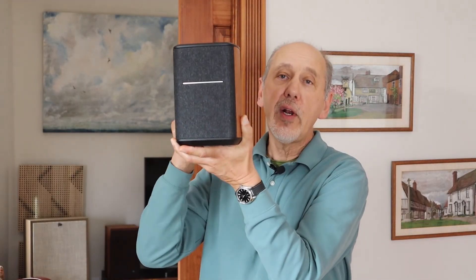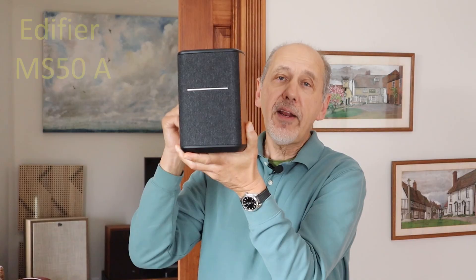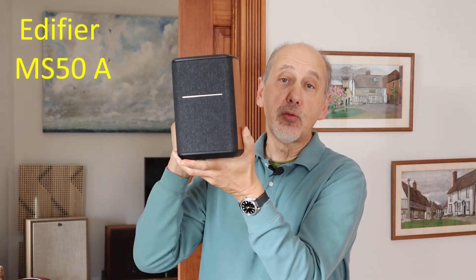If you'd rather play your LP records on a single compact all-in-one speaker, the Edifier MS50A works really well with the WIM streamer. I'm going to link to all of these products in the description of this video. If you like this video then give me a thumbs up and subscribe to my channel. If you buy any of the products through the links in the description, it won't cost you any more but it will help to support the channel and is really appreciated.